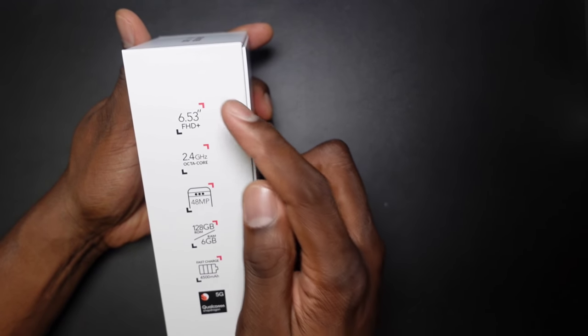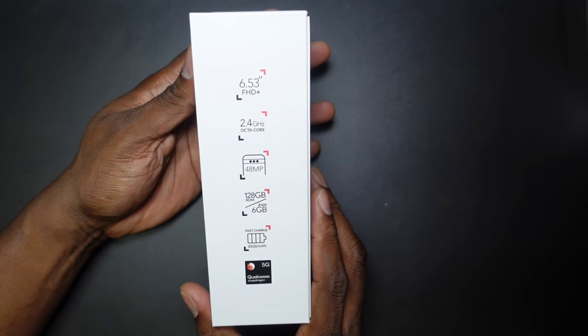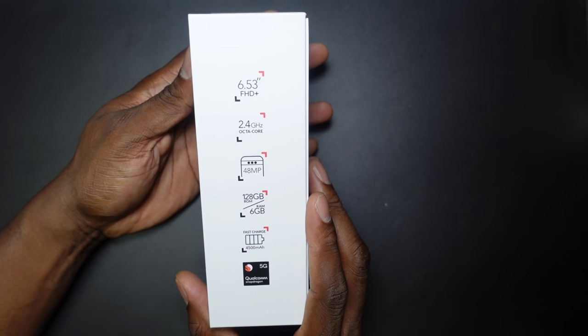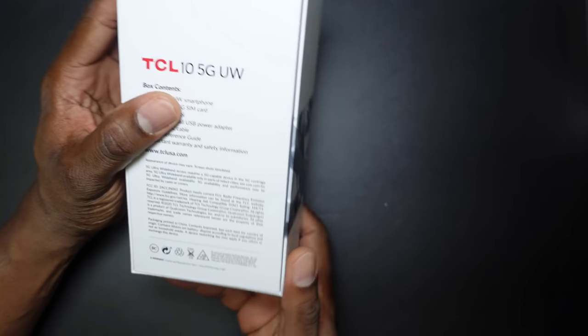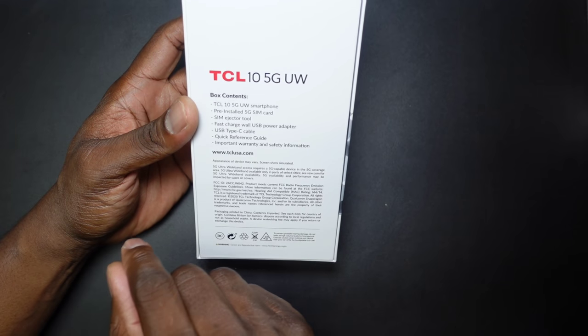This has a 6.53-inch Full HD display, a 2.4GHz octa-core processor, 48-megapixel camera, 128 gigs of storage, 6 gigs of RAM, a 4500mAh battery, and a 5G Qualcomm Snapdragon processor. In the box you've got a SIM card from Verizon and a toolkit.